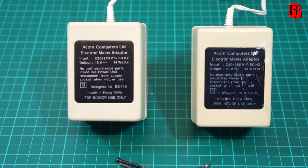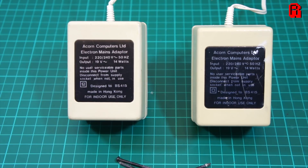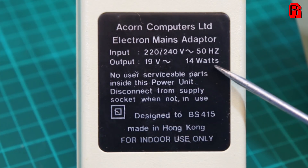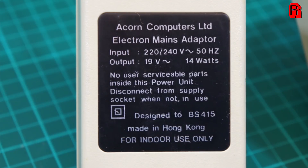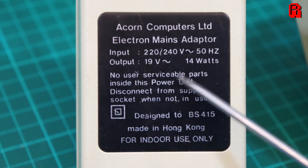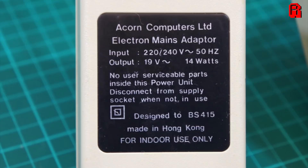So let's begin with the power supply. The Electron's power supply is an AC adapter supplying 19 volts and 14 watts to the machine. Mains electricity in the UK is supplied at 230 volts AC, so I would expect this to be a fairly simple adapter that just steps it down to 19 volts. It's then converted to a 5 volt DC current on the power board inside the Electron, as we saw in part 1.